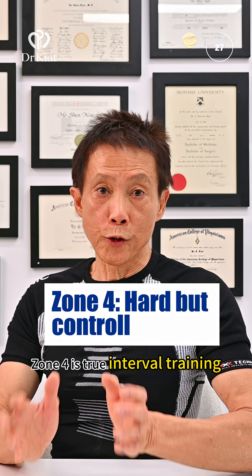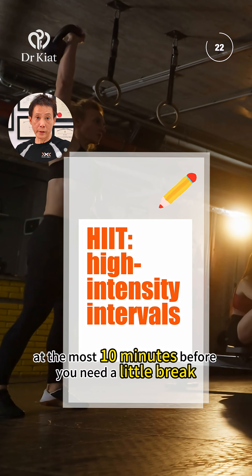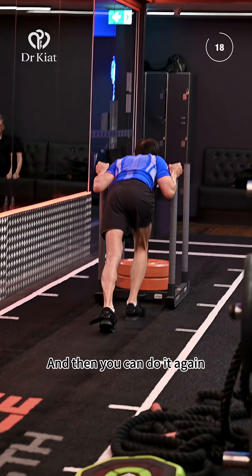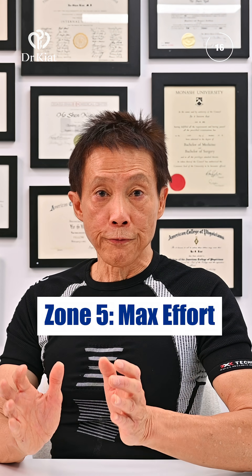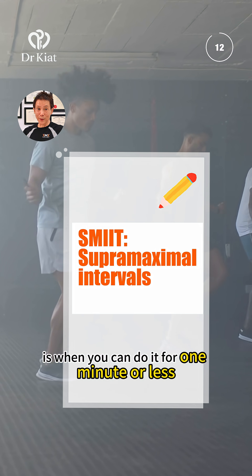Zone four is true interval training — you can't do it more than four to ten minutes before you need a little break, and then you can do it again. Zone five is when you can do it for one minute or less.